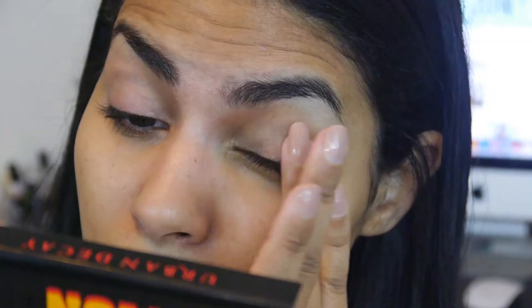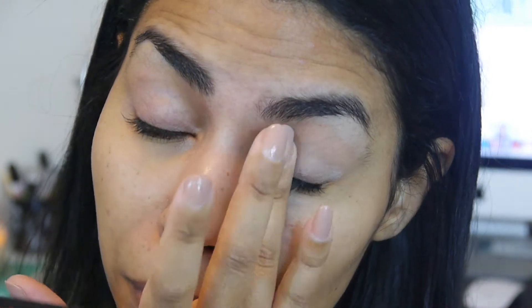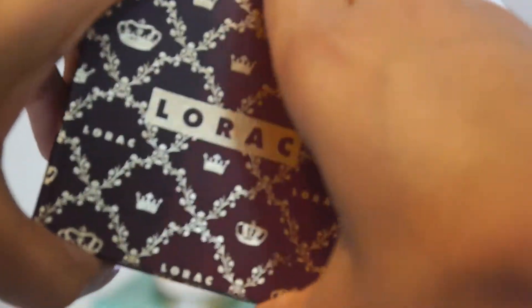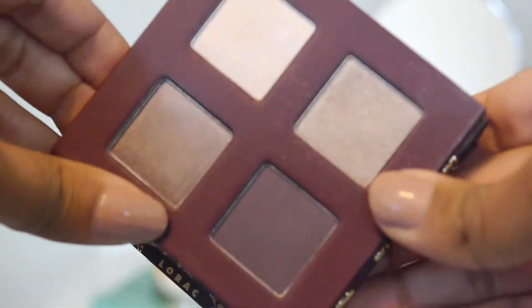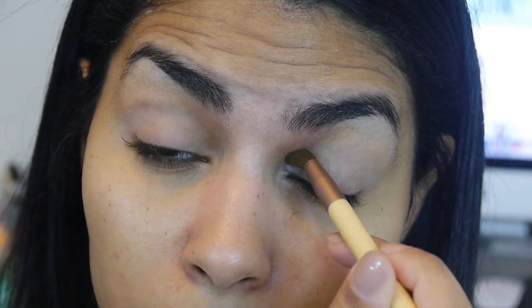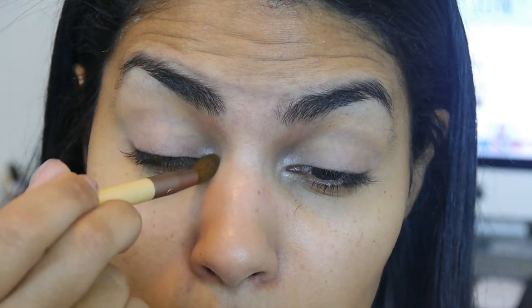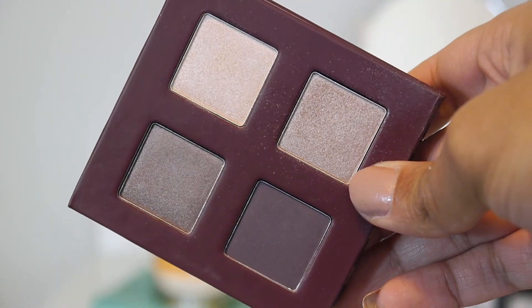Like any look, the beginning to this one is a good primer — I'm using this one by Too Faced. I'll be using two different palettes; this one is by Lorac. I'm going to take the lightest color to highlight my inner corners, then take the second lightest color in the top right corner and apply that all over the lid for a shimmery and fun daytime look.